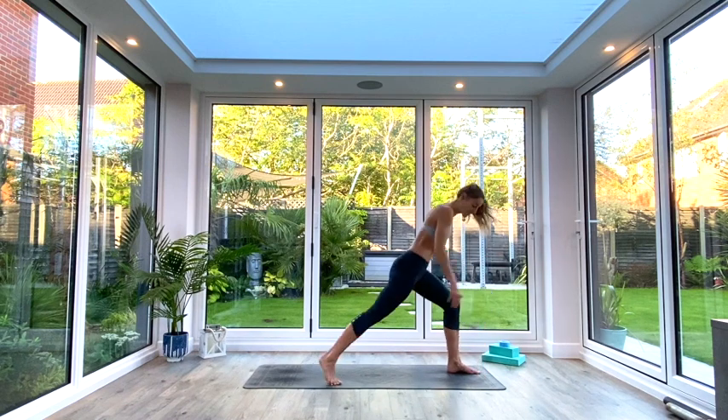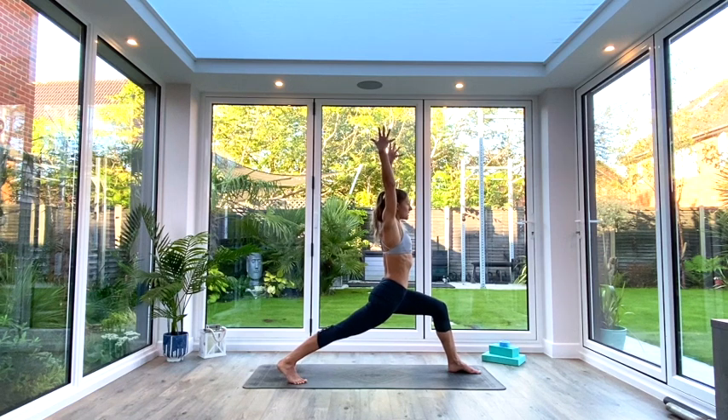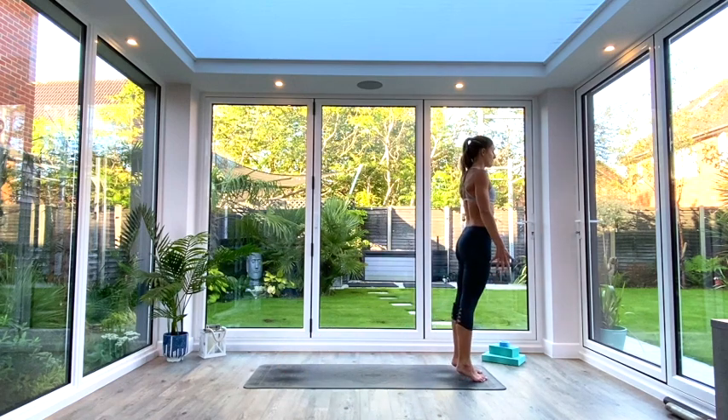Repeat on the other side — take a big step back with your right leg this time. Find that steady stance. Inhale to lift the hands up above the head, exhale, sink down into that lunge position. Hold for five, four, three, two, one. Exhale as you step the legs together and come back to the front of the mat.